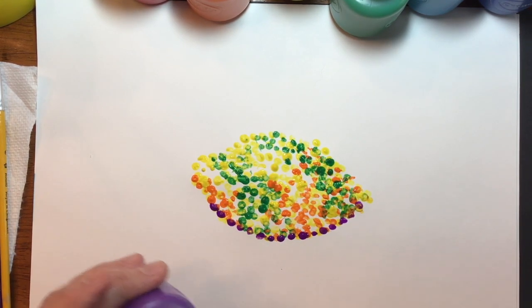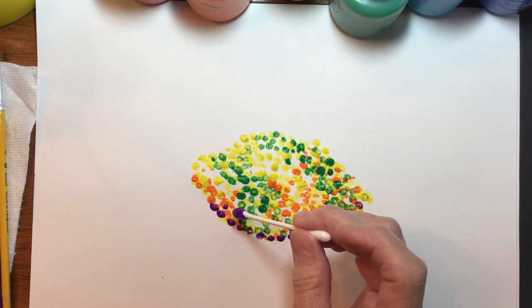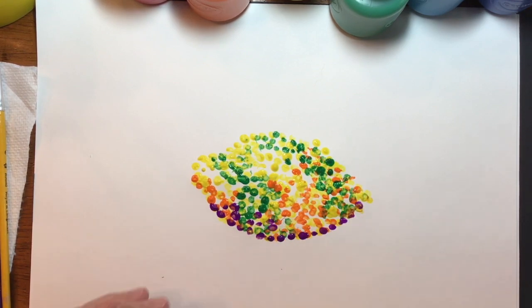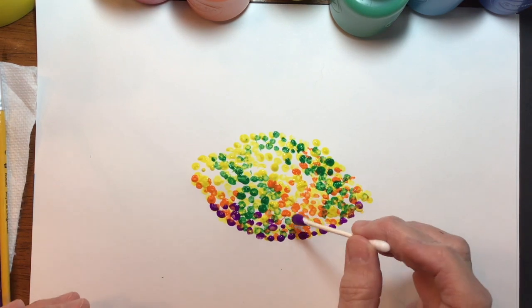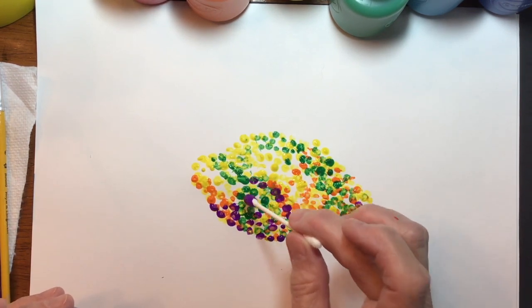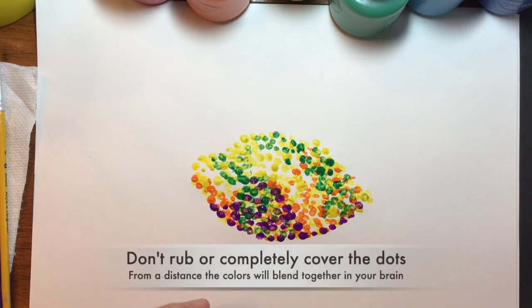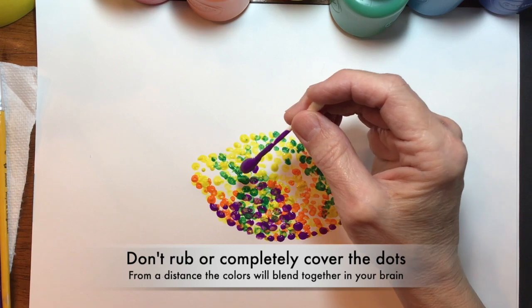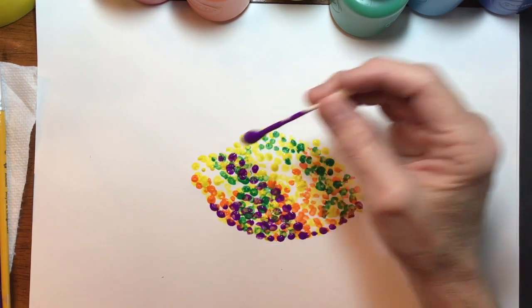Notice that I'm not completely covering up the other dots. I'm going to let all the colors blend together in our eyes — or in our brain — when we look at them. Where I think the shadow is lighter, I will spread the color out a little bit more, making my dots a little further apart where the shadow is lighter.